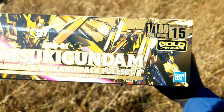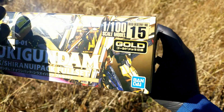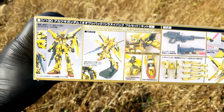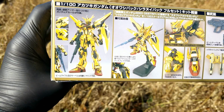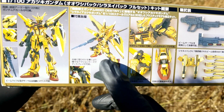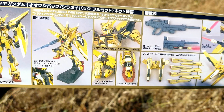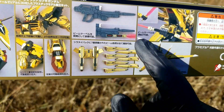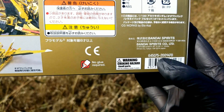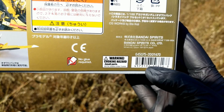The sides of the box aren't too special, except it says 'gold' because this kit is super, super gold. You can see some of that beautiful gold color, some marking seals showing off the armaments — the shield, the beam rifle, some articulation, the different packs, and the double-bladed beam saber. As this is a newer release, there's no yen price on the box, but it's around 7,000 yen or about 70 US dollars.